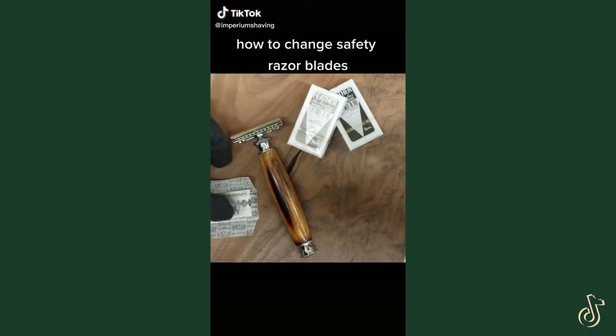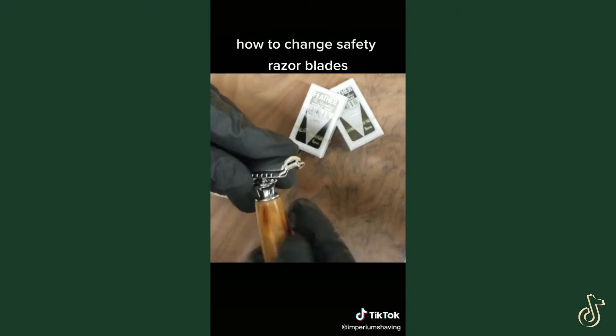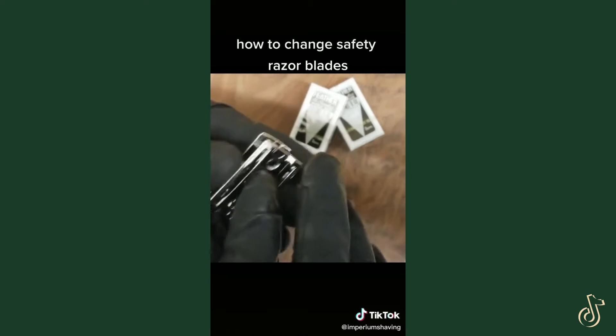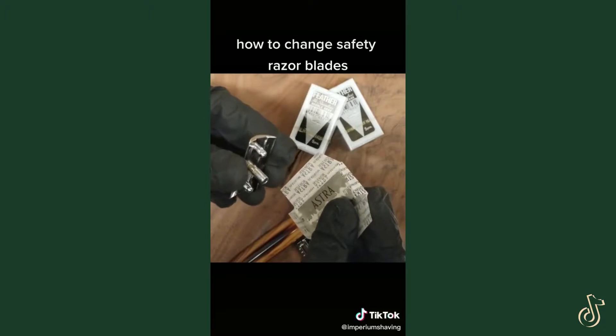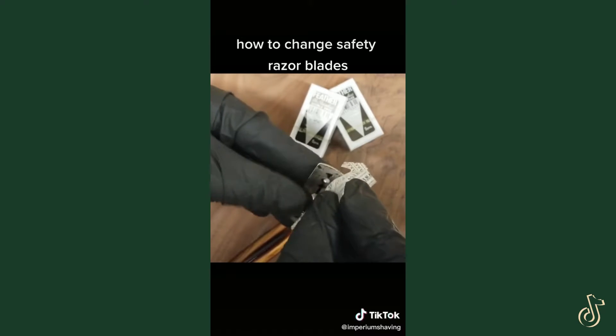You've been asking for a video on how to change your safety razor blades, so that's what we're doing today. First take your safety razor, unscrew it counterclockwise, take your head, top tray, and take your blade — I like to keep them in the wrapper just to make it a little more safe. Pop the center hole onto the screw.